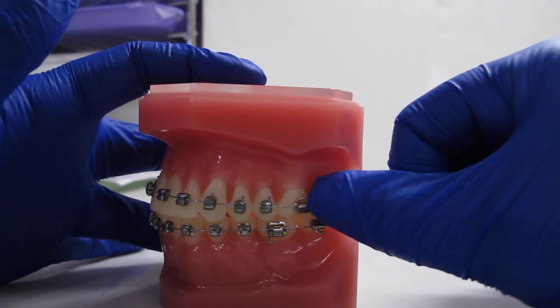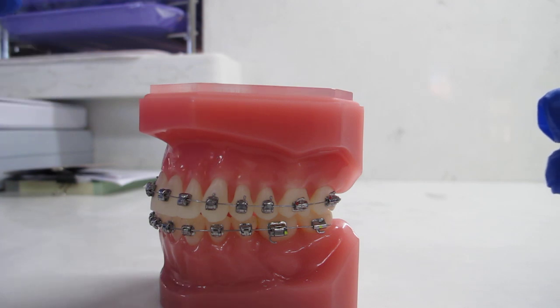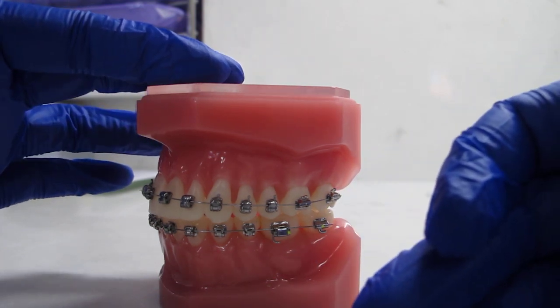What you're going to do is alert your parents if you're a minor, or give our office a call to let them know you have a broken bracket. If it falls out of your mouth, you're going to save it in a Ziploc bag until your next appointment.